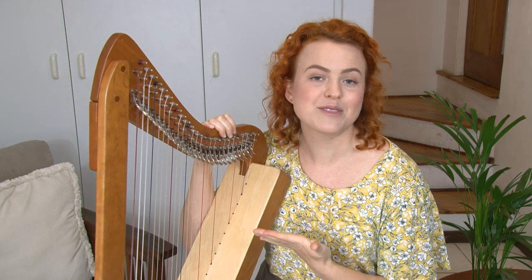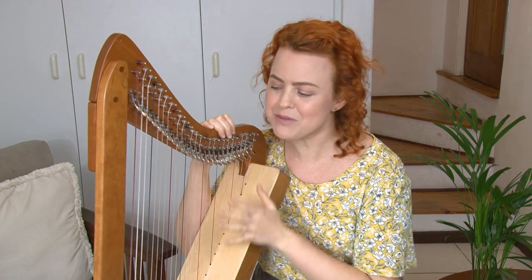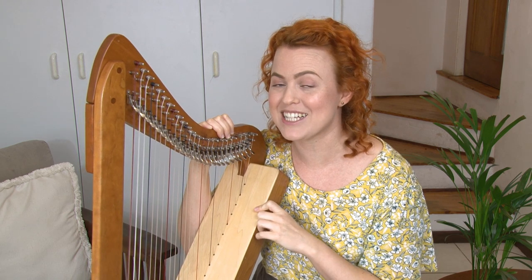Have you played another instrument before? If so, you'll probably know these musical alphabet names — it will just be an adjustment to know where they are on the geography of your harp. I'd love to know — put it down in the comments. Have you played another instrument before, or is this your first time learning an instrument?